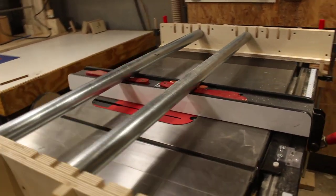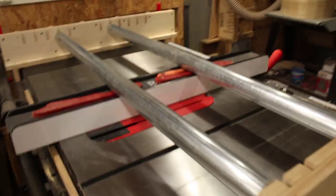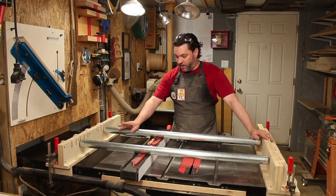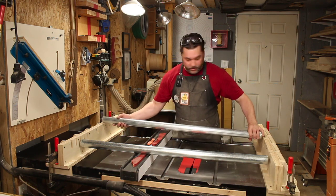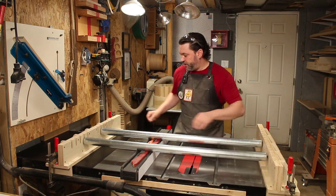Bye-bye janky PVC. These bad boys are 45 inches long, but you can get a variety of sizes from Grainger. I have no complaints with this setup, and that's saying something, because trust me, I find the faults with all my projects. Rollers are easily adjustable for different diameters.